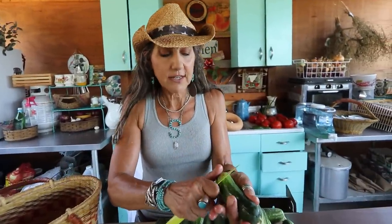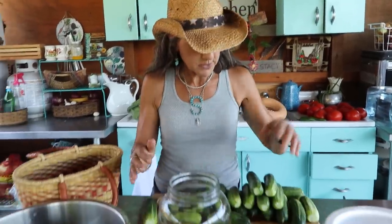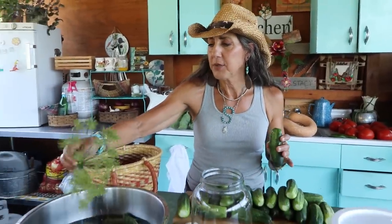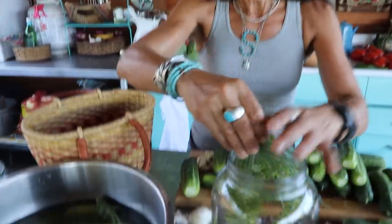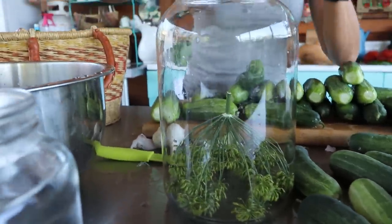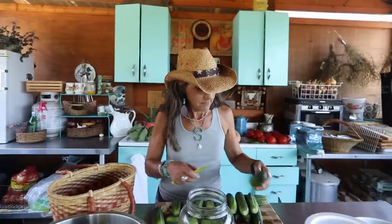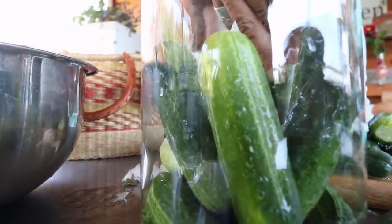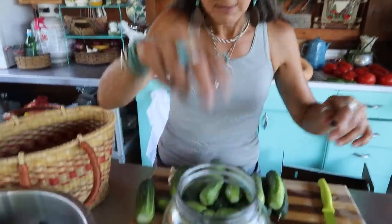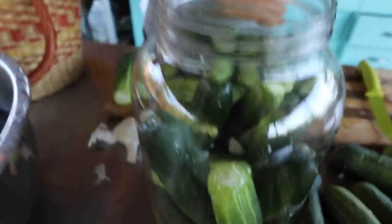Very simply, take the jar you chose and start packing the whole pickling cucumbers inside. Before that, I always like to put a nice fresh flower stalk of dill in the bottom, then start packing them in. As I'm packing, I add some garlic — two, three, or four cloves, cut up a little bit — and then I'll also put some sprigs of dill in there.